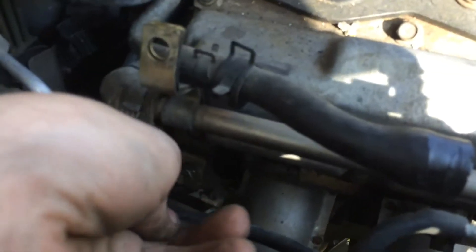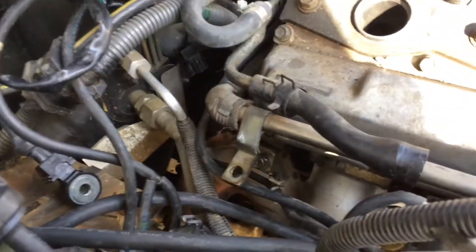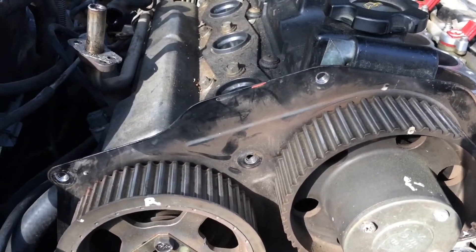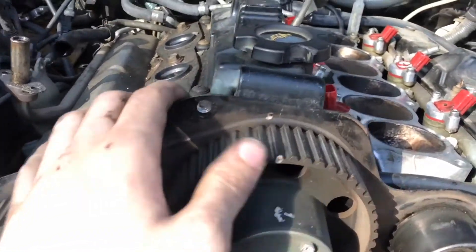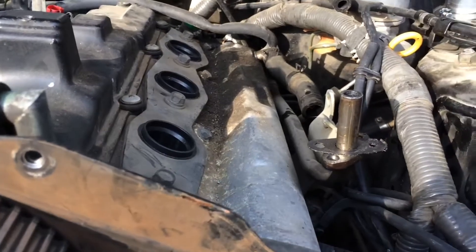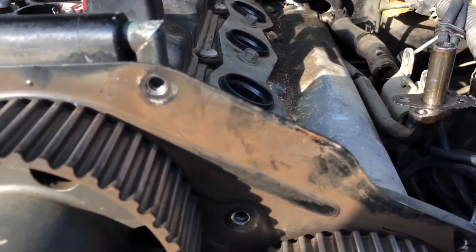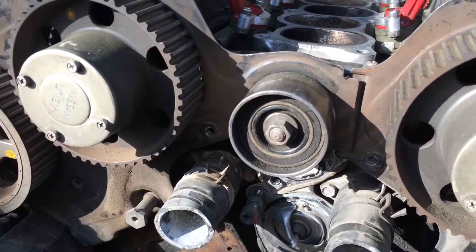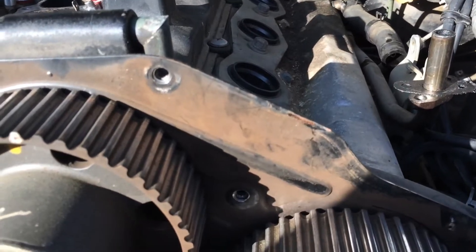I've removed this little bolt here that holds the EGR to the head — with the EGR pipes, you can see it moves a little bit more freely now. I'm only removing the passenger side head, but I'm almost tempted to do the driver's side too, because once I get this running again with just the brand new passenger side head gasket, I'm sure the driver one will go, and I'll have to do this all over again.